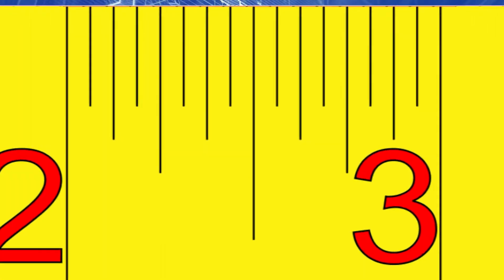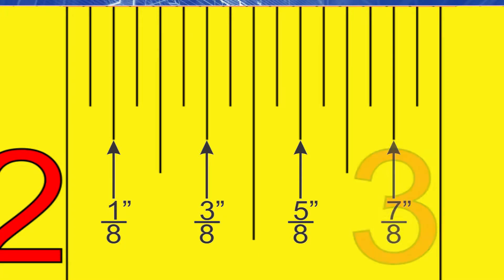Now let's focus up on the inch mark. Notice that there are 16 little lines or divisions in each inch. These little lines represent fractions of an inch. The middle division line is the 1/2-inch mark. There's a line that's a little bit shorter on either side of it — over here is the 1/4-inch mark, and on the other side is the 3/4-inch mark. Notice that both of those lines are the same height. Now on either side of the 1/4-inch markings are lines that are slightly shorter. These are 1/8-inch markings, representing the 1/8, 3/8, 5/8, and 7/8-inch marks.